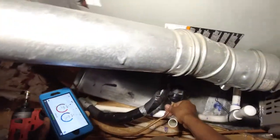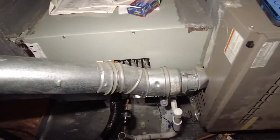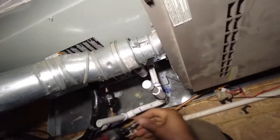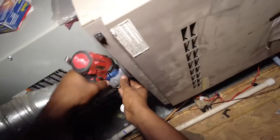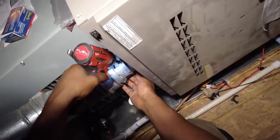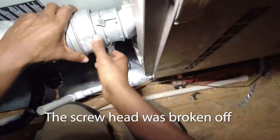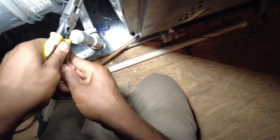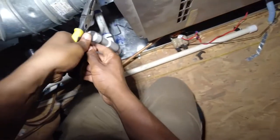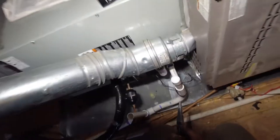I don't feel much any difference in temperature at all. Let me see if I can access this expansion valve here. Oh great — look at that, that's going to make it real fun to get this off here. I don't even know if it's going to be possible. Nope, not at all.